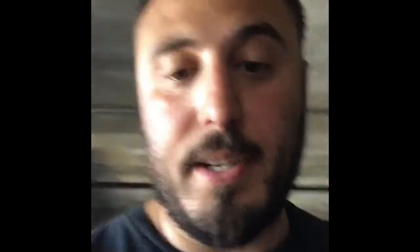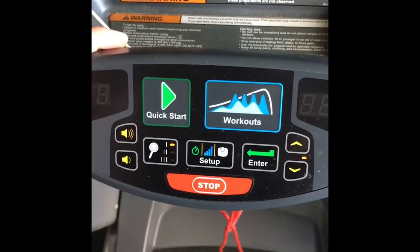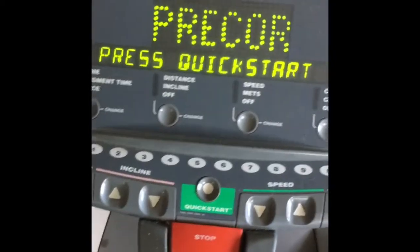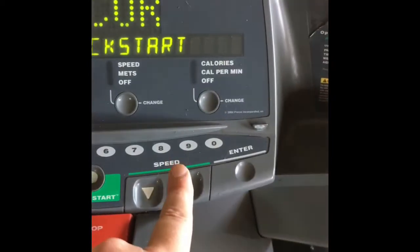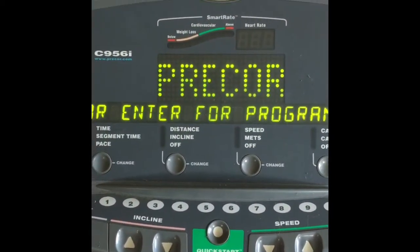Most treadmills have a quick start button. On this Cybex, that button says 'Quick Start.' Now we're switching to a Precor, and as you can see, it also has a quick start button, as well as a speed control and an 'Enter' button.